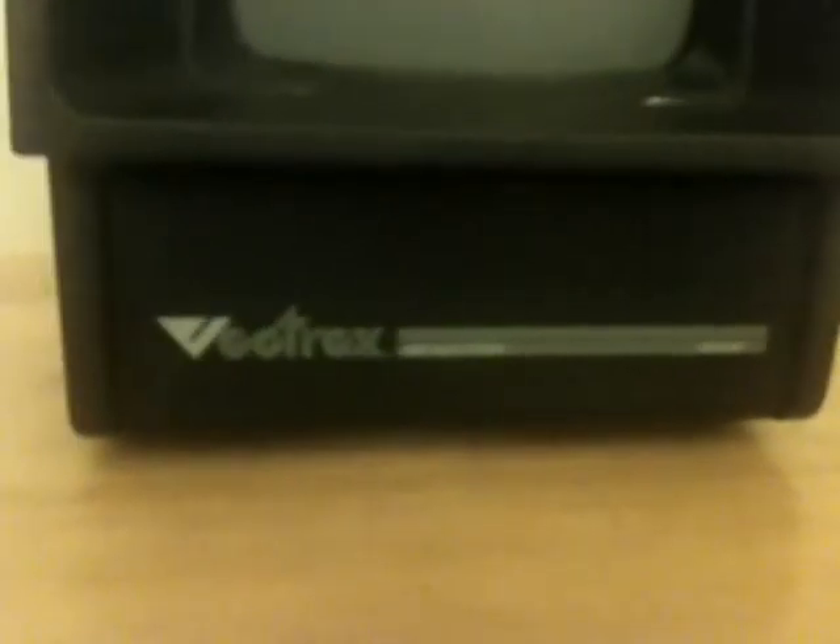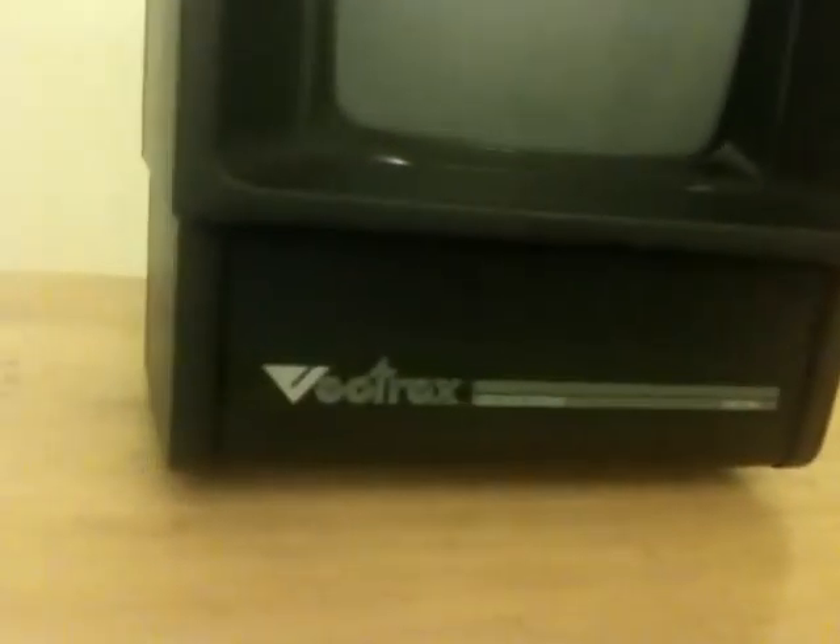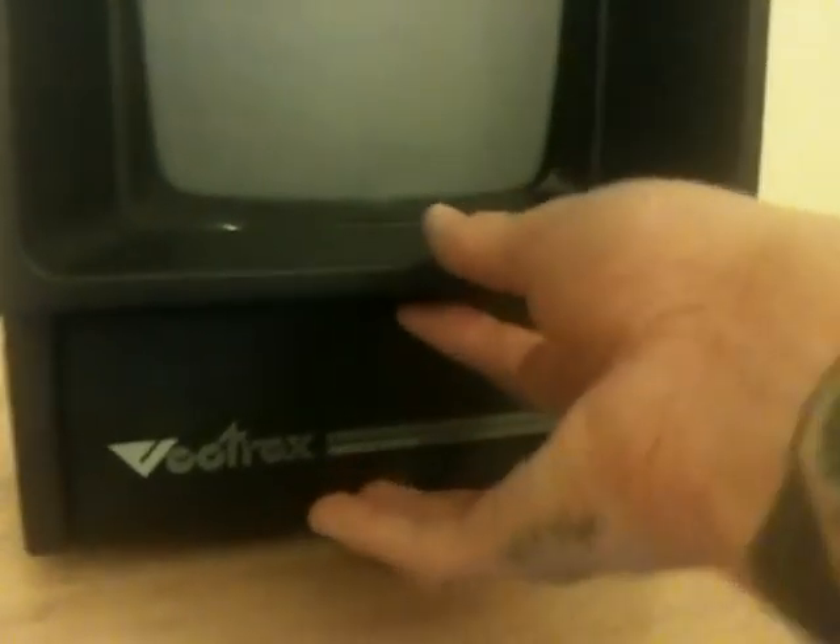We're going to show you the nice little built-in feature that the Vectrex did. As you see right here, that is the controller — and I'm going to show you. There you go everybody, this is the Vectrex controller itself. Now it is an analog stick, and it is self-centering, as you can see right there. It has four buttons: one, two, three, and four. The reason it has four buttons is that depending on which overlay you have for the Vectrex, it will show you what you need to do to play the game.